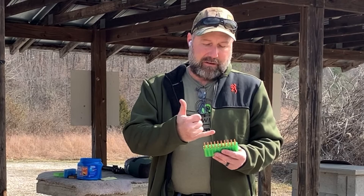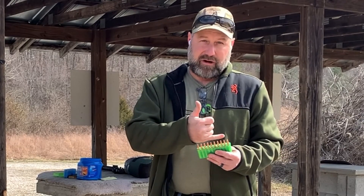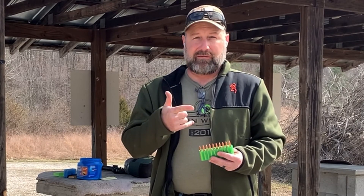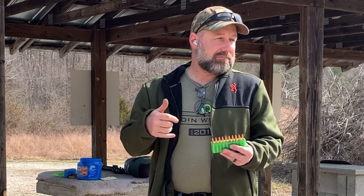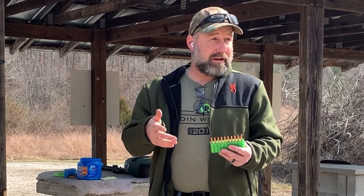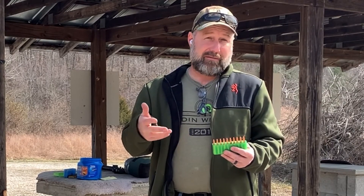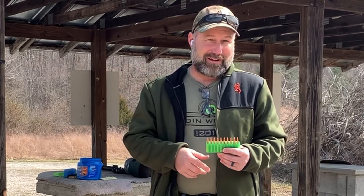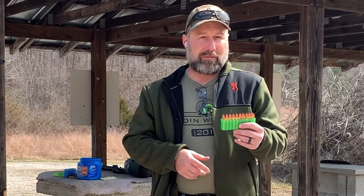The second group is the minimum load with IMR XBR8208, again with the minimum load and a half grain below minimum. I'm going to run these on target at 25 yards just to see how they group. I expect these to group pretty good — the 75 grain bullet with a 5R twist on the rifling, not loaded backwards like the 90 grains were, so we should get a pretty good group.